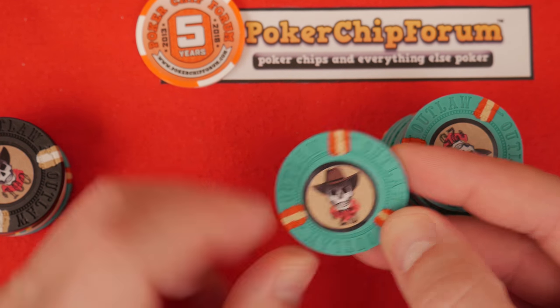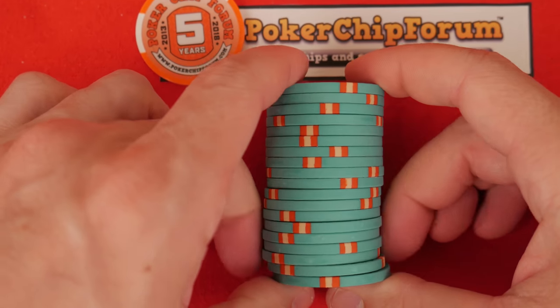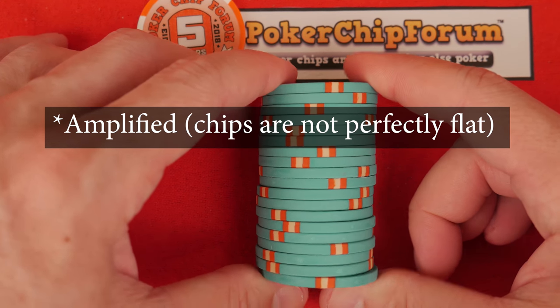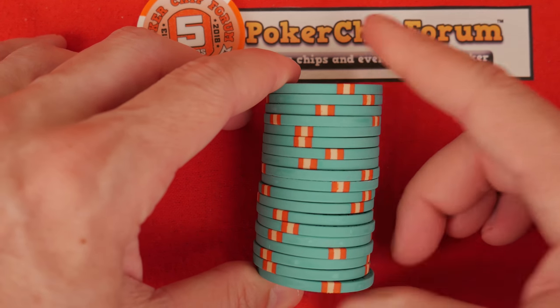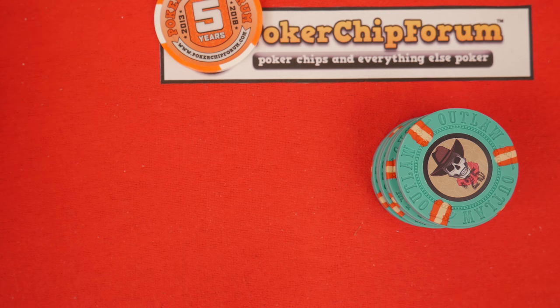And then it overlaps right here. This will cause kind of a spinner action and it will also cause the chips to not be flat — sorry, I totally bumped the tripod. See how the chips aren't flat? That's due to the labels not being centered. If that bothers you, be advised that's an issue with these discount chips, but they're so cheap I can forgive it.